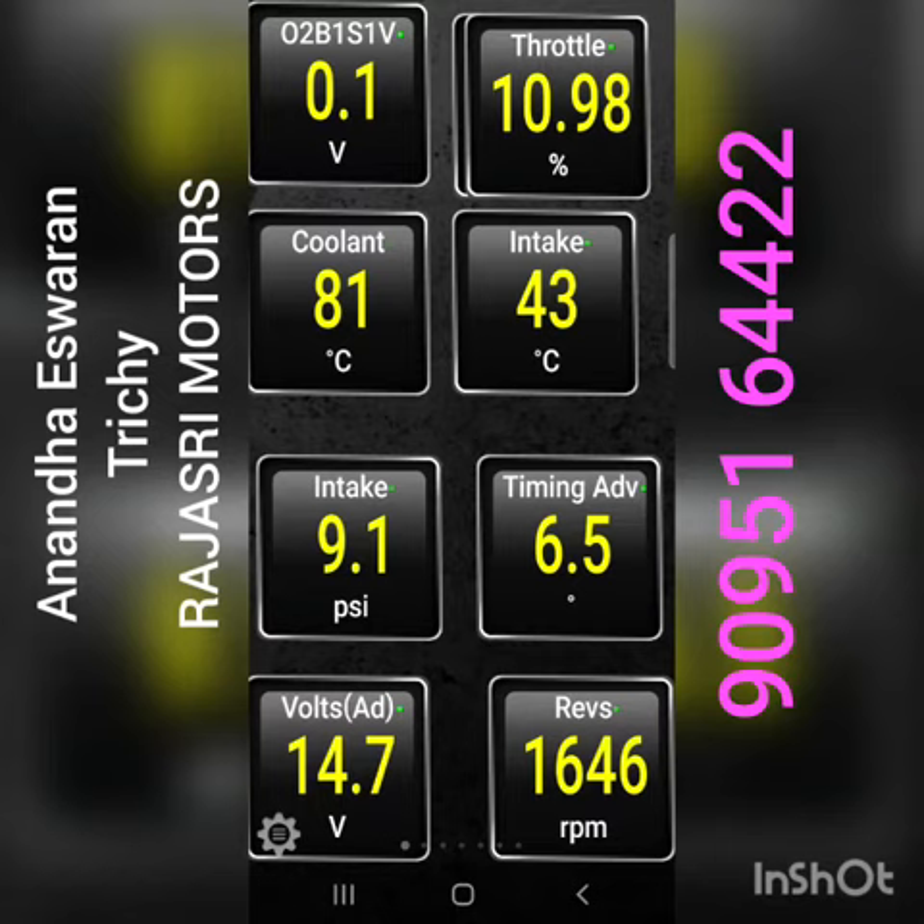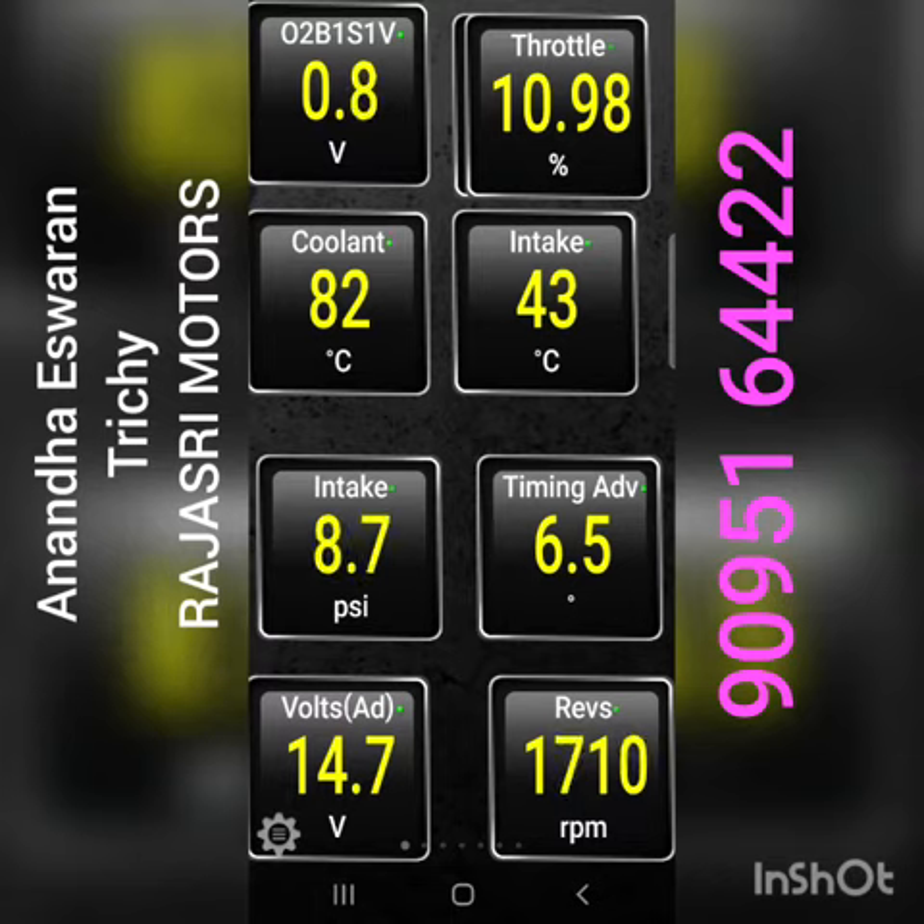The throttle body is cleaned and the TPA sensor is cleaned. If you look at the path, you will see that there is a problem.